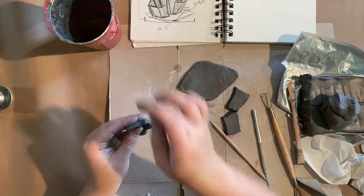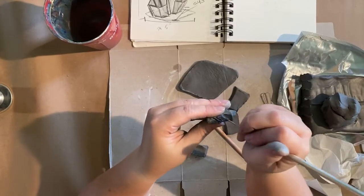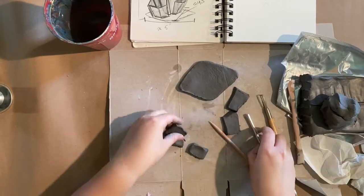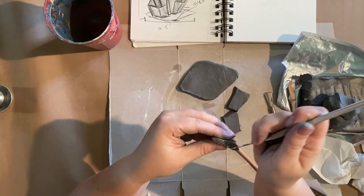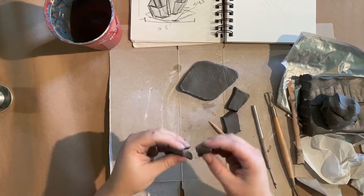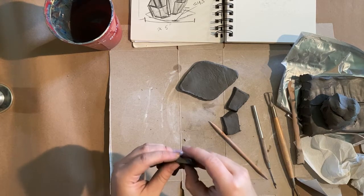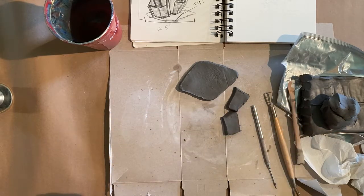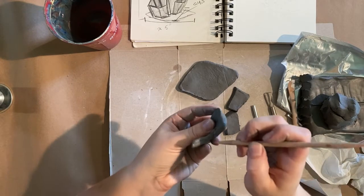I'm starting to create my panel here and will add these two together next. I'm not going to show the entire piece, just the paneling or slab method. Let me score and slip my other side — just these little marks, they don't have to be super deep — then adding a little pressure to squish them together and using a tool to seal the seam along the top and sides.